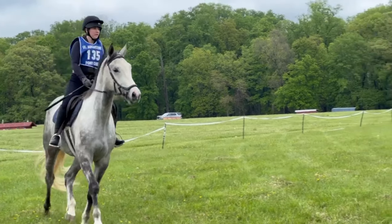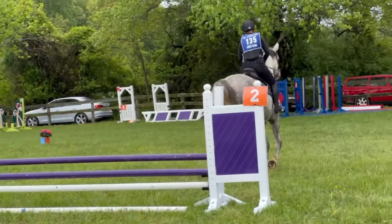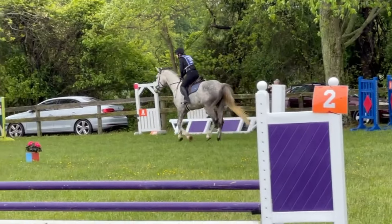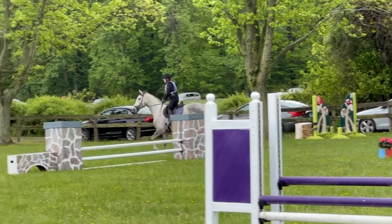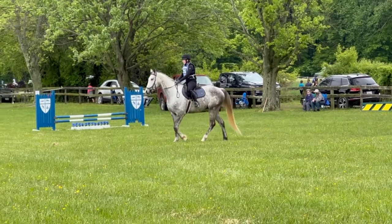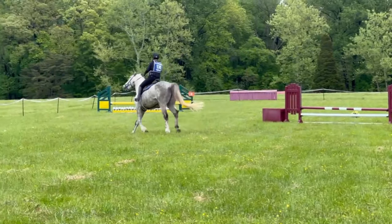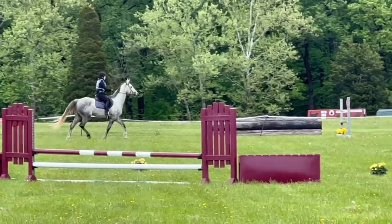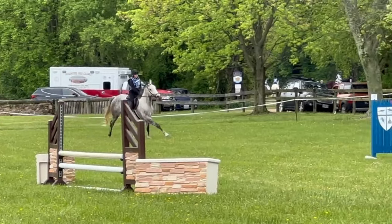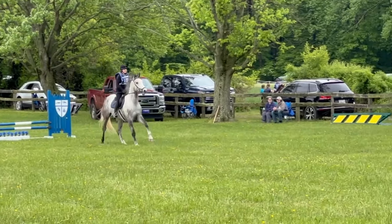I bring him back to the trot for his next fence, and once he sees it, I allow him to step up into the fence where we just ended up having a stutter step. The problem with taking it slow is Cooper would lock onto the fence, get excited, but not slow down on landing. So you'll see here I just bring him back to the walk after I had some trouble slowing him down, and then allowed him to properly view the fence and move forward. This was working well for us throughout most of the round, but the problem started coming right here towards the end, where he just didn't slow down in time to catch that second fence.